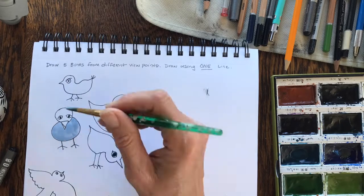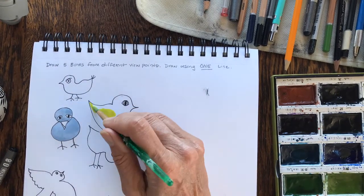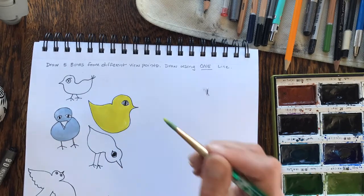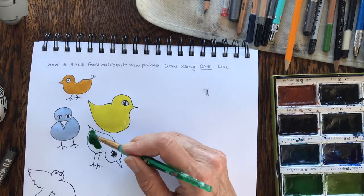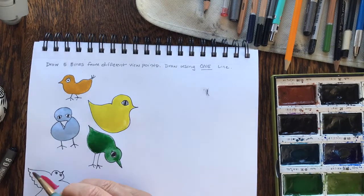Next, you can add paint, marker, or crayon. It's always a good time to practice painting. In my classroom, we practice colored pencils and markers a lot, and we don't get to paint quite as much. So any chance you get to use that brush, that's a good thing.